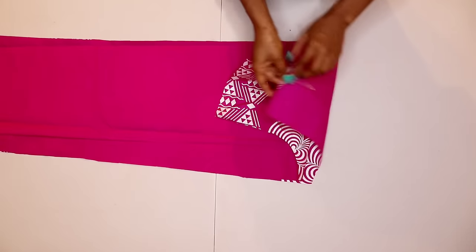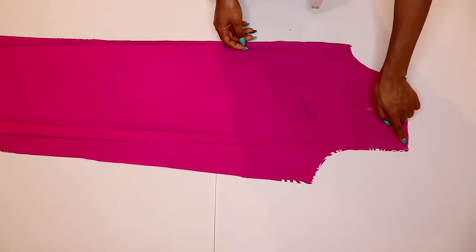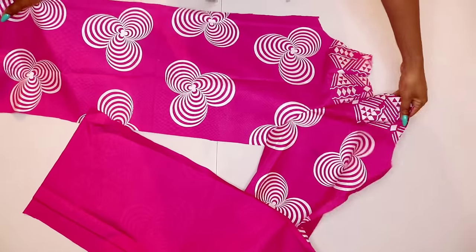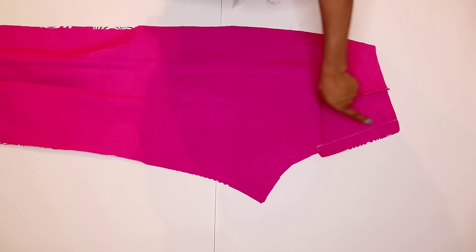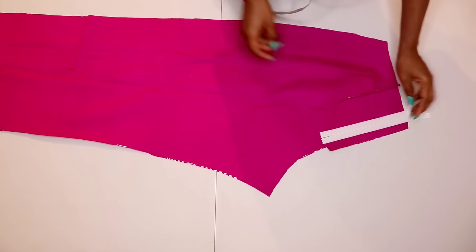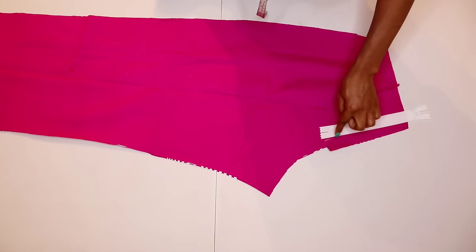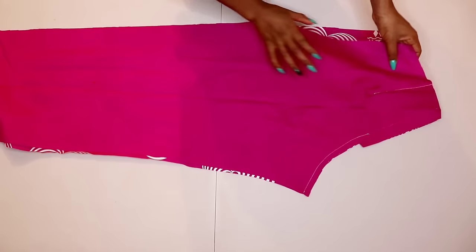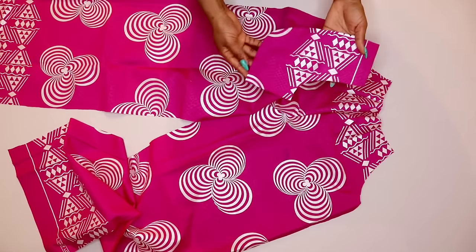I've placed my front panels right sides facing each other, marked my dart, and sewed it at the machine. Once that's done, place them again right sides facing each other and sew the crotch seam by half inch. For the back panel I'm joining it the same way, but I'll place my zipper to know where to start sewing — leaving the zipper area open. I start sewing a little below the zipper opening all the way down by half inch. The zipper area is left open.